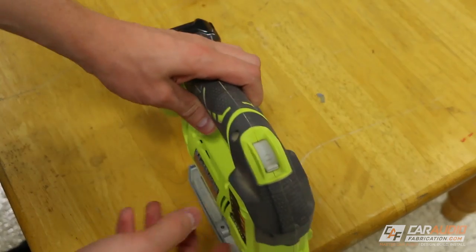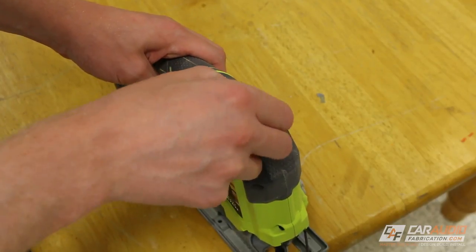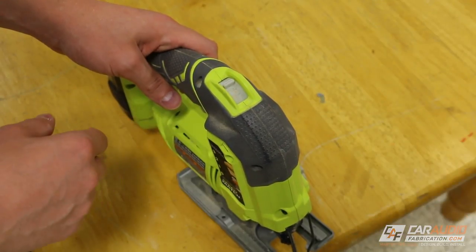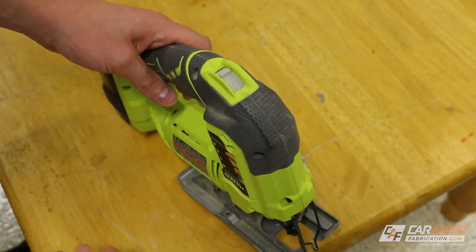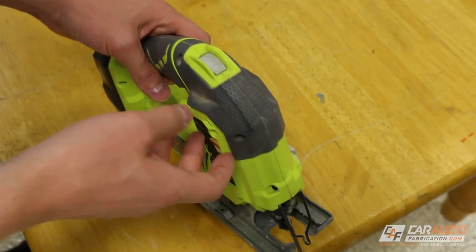One of the first settings on this particular jigsaw is the speed setting. What's nice about the speed setting is we can slow down the speed of our cut if we want to be more precise. Whereas if we really just want to rip through a board — say we're rough cutting in preparation for using a router — we can speed up and go much faster.